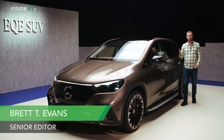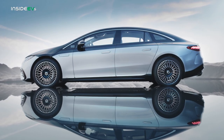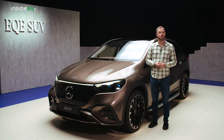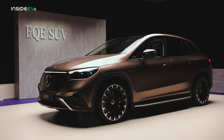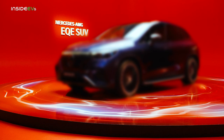Mercedes-Benz wants to get as much use as possible out of its bespoke all-electric EVA2 architecture that debuted last year under the EQS sedan. Shortly thereafter came the EQE sedan and the crossover-shaped EQS SUV. Following those breadcrumbs leads us here to the 2024 Mercedes-Benz EQE SUV, which coincidentally will be the first electrified SUV in Mercedes' lineup to receive an AMG variant.